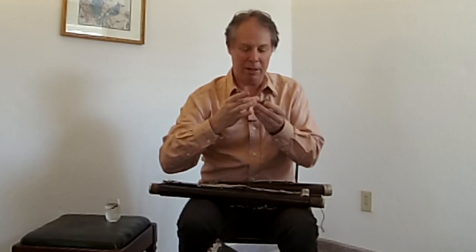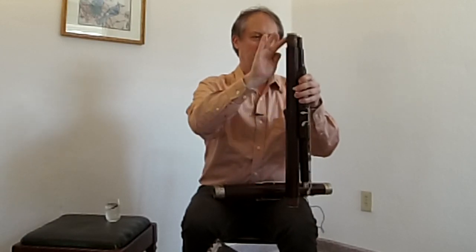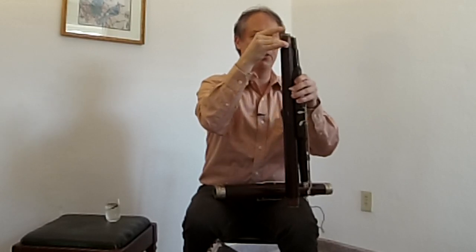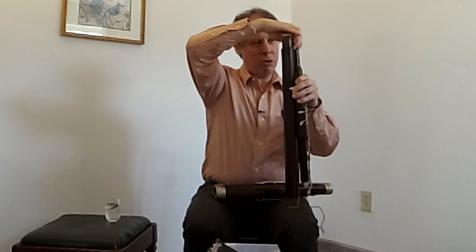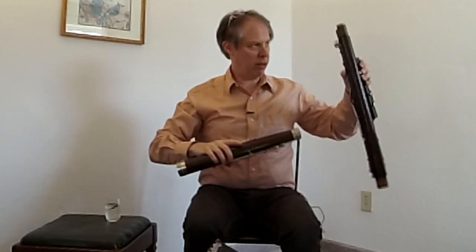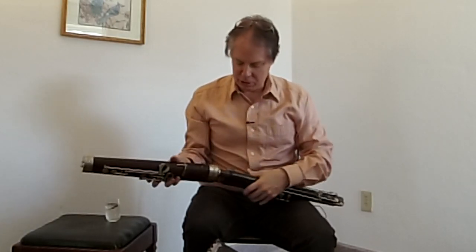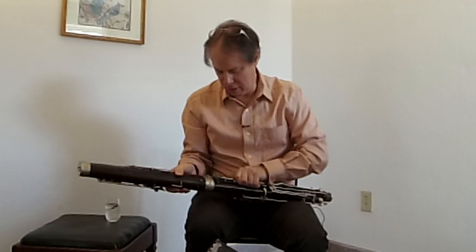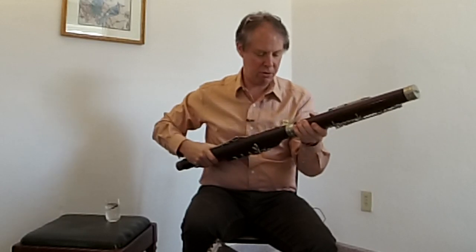I hope you appreciate the authenticity of this video, because you're seeing me do this for the first time ever. Again, I'm just hoping to get a sound out of it today — that's my big goal. Whatever that stuff is — ancient cork grease — it seems to be doing its job. It's assembling much better now, okay, now it's in there.